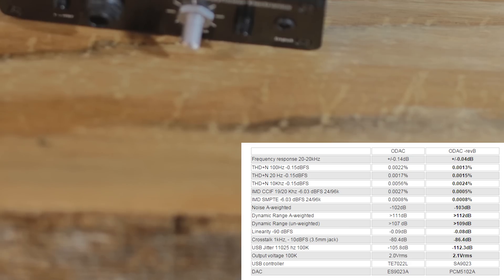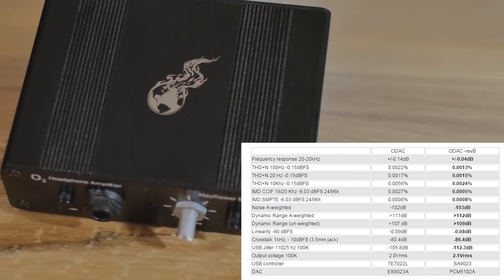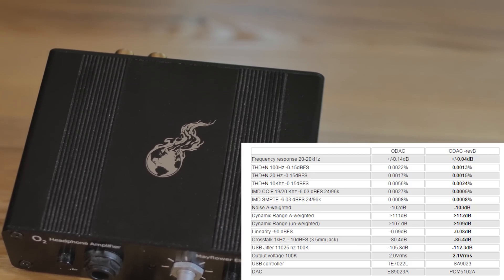The other gripe I have is ASIO drivers — they just don't work, so you have to use ASIO4ALL or something like that. If we could get ASIO drivers for the Objective or the ODAC, that would be amazing. But we don't. That's why I have a little Roland audio interface beside this, because I use it for ASIO. You guys can see the updated specs on the screen. They've tightened it up — made it a decent bit better as far as signal-to-noise ratios. The frequency response is still the same, but they've improved a lot of the different specifications slightly.